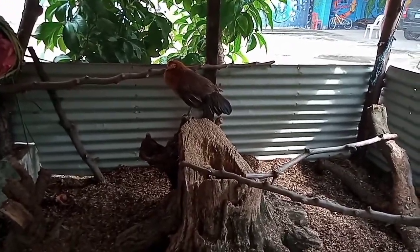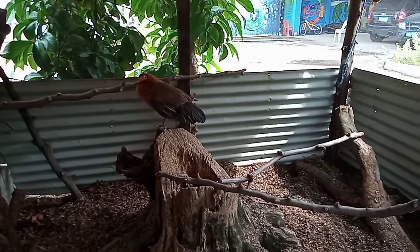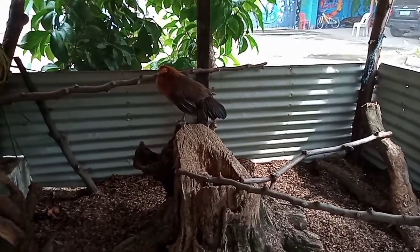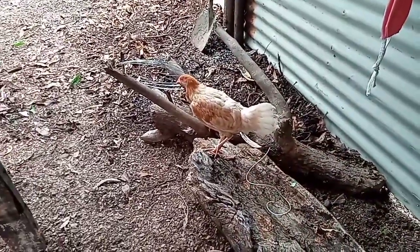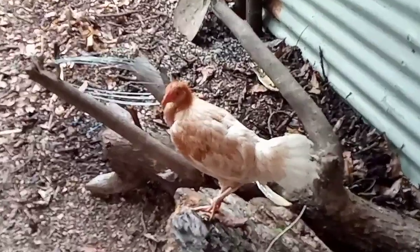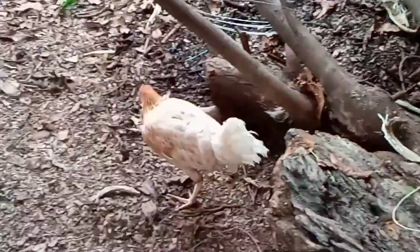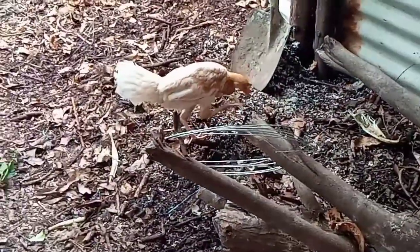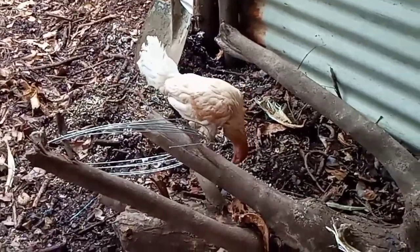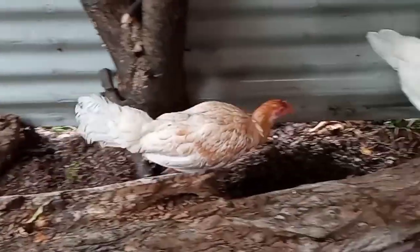This is our new chicken — it just arrived this morning. We bought it for 200 pesos. The other one is here too. I'm not really sure if this one is female, but the owner or supplier said it's female. It's quite big for a female chicken, but we'll know later since it's still young.